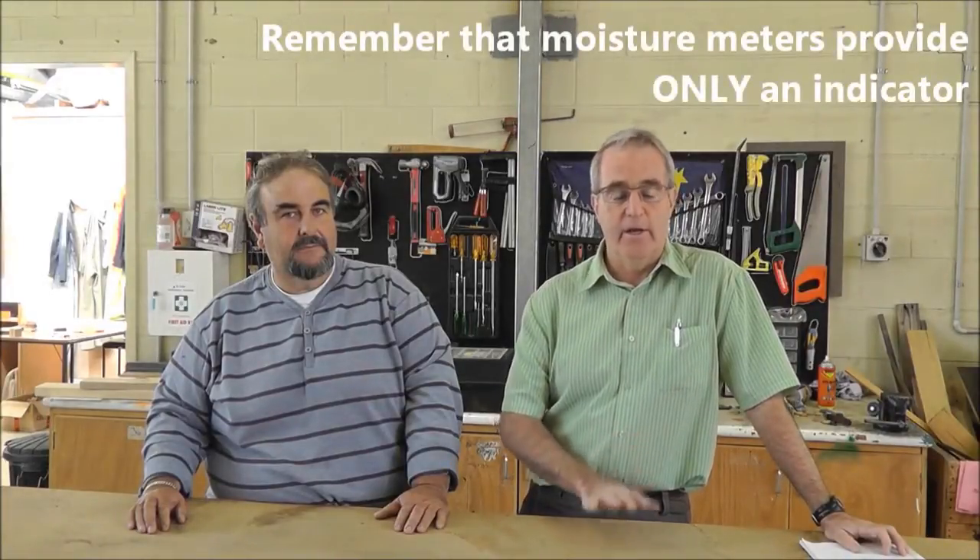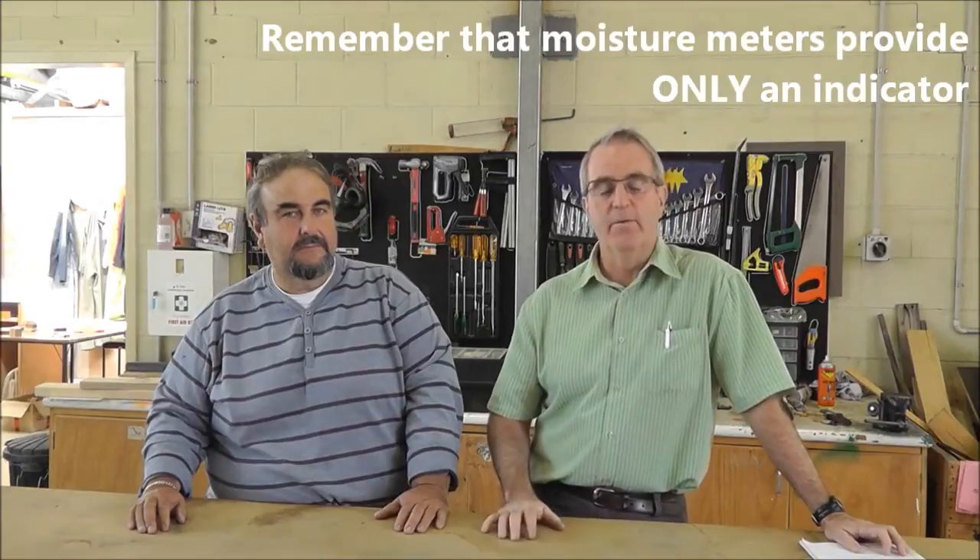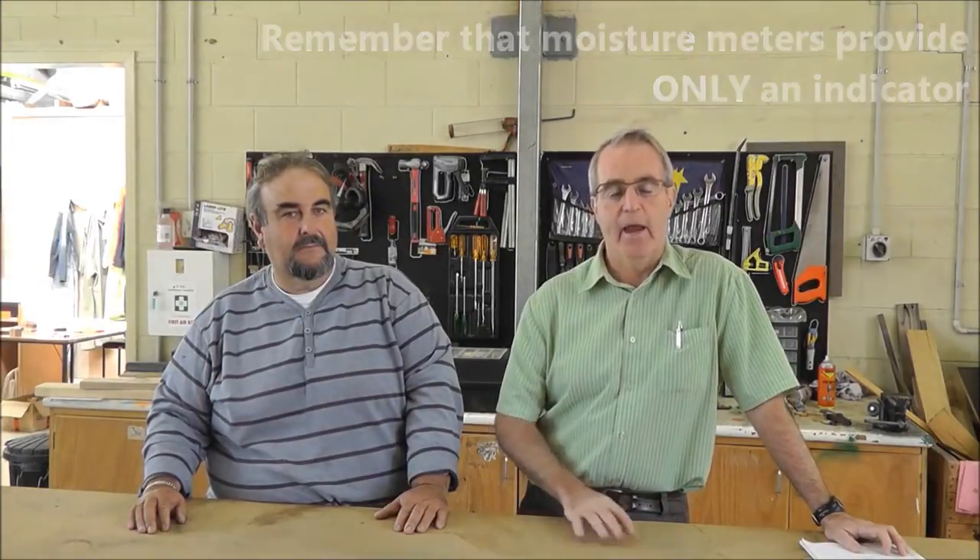Hello everyone and welcome to the second of our podcasts on measuring the moisture content of wood. My name is Greg Nolan and my colleague here is Michael Lee. From the first podcast we looked at resistance moisture meters and capacitance moisture meters, which gave us an indication of the moisture content of timber, particularly when the timber was in the dry range — below fibre saturation point. They give us only an indication, and if we want a true value for the moisture content across the full range, we have to use the oven dry method.